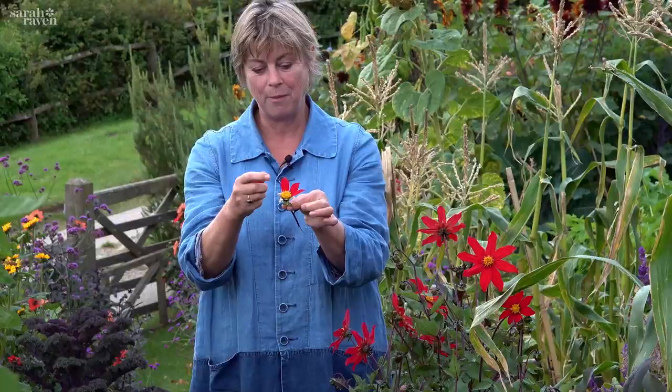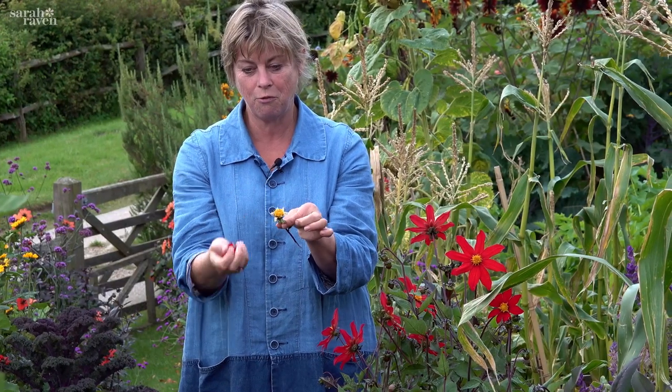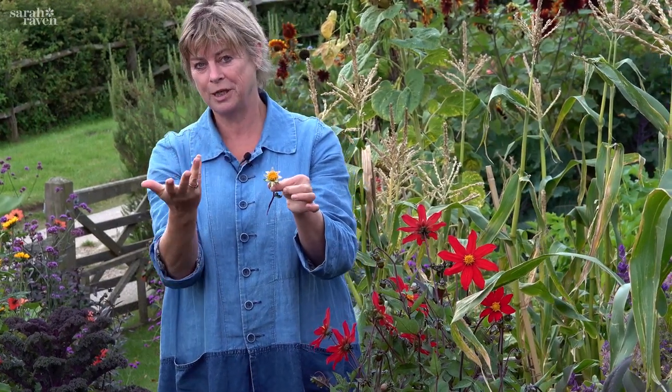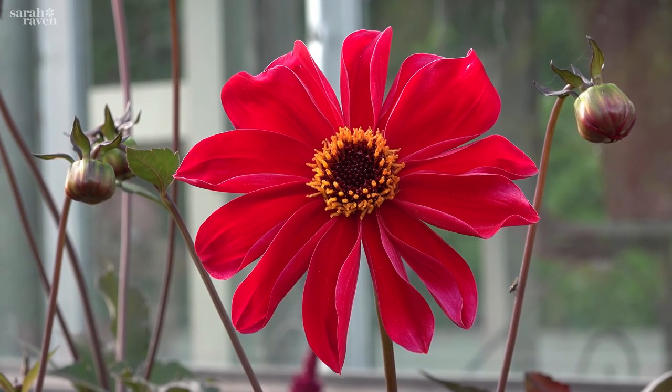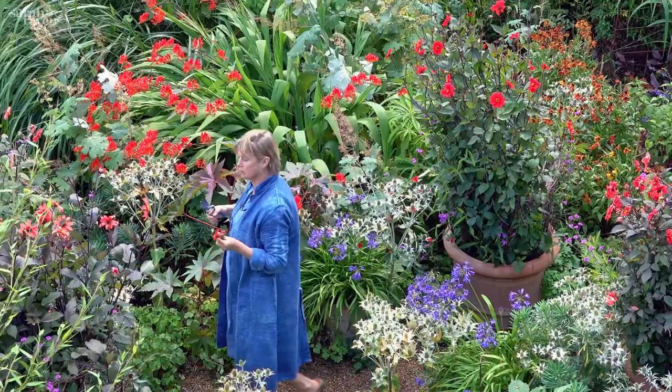We also just had a family wedding and it makes the most incredible confetti — you can just put it in the fridge and it lasts a couple of days. It's just such a wonderful, wonderful dahlia.